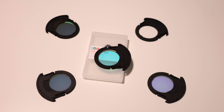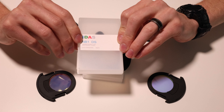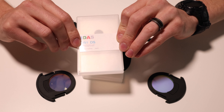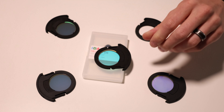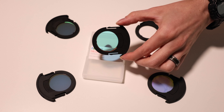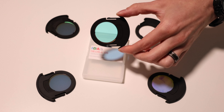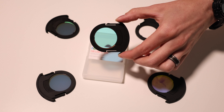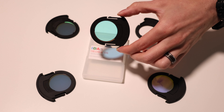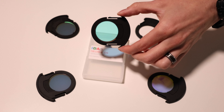I wanted to talk about the filters themselves, starting with the box. What's nice is IDAS actually lists what the substrate thickness and optical thickness is, so you can use that in your back focus calculations. And then looking at the filters themselves, they're a bit unique in their size. When I first got these, I was like, these look bigger than 31mm filters, but they look smaller than 36mm. So I emailed IDAS, and it turns out I was right — the effective diameter of these filters is 34mm, so kind of a unique size.